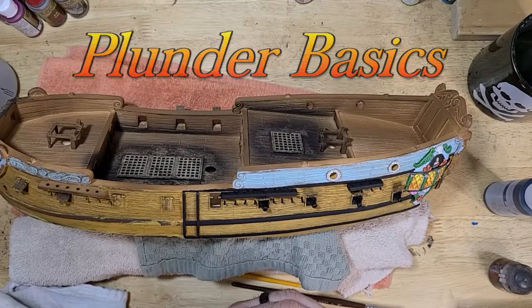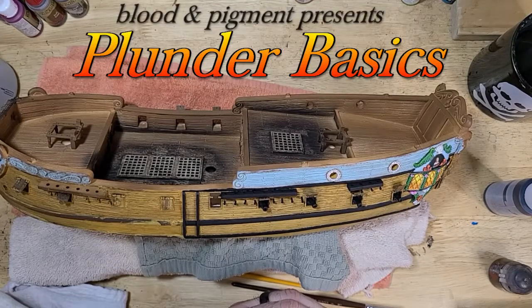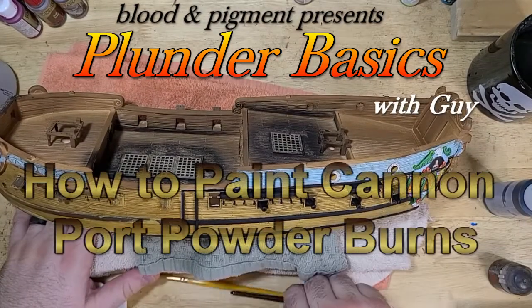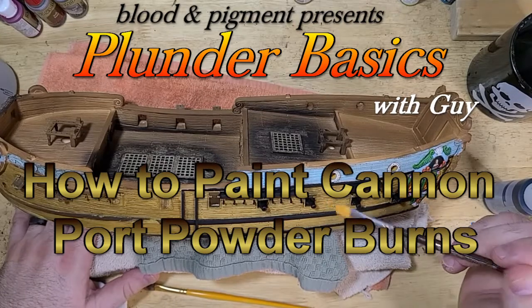Hello and welcome to a Plunder Basics from Blood & Pigment. I am Guy and today we are going to be adding some smoke detail around cannon ports.